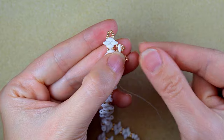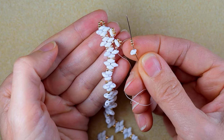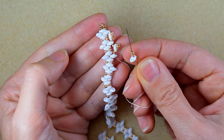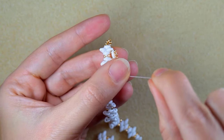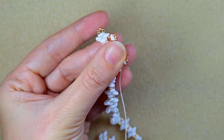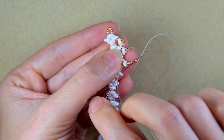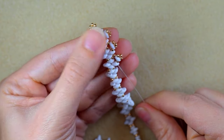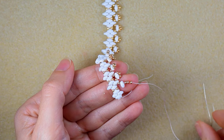I continue this pattern — one seed bead, one SuperDuo, and three seed beads — sliding down and going through the empty hole of the SuperDuo, then taking one golden bead into the next empty hole, until the end of this row. I'll continue to the end of the row and be back.